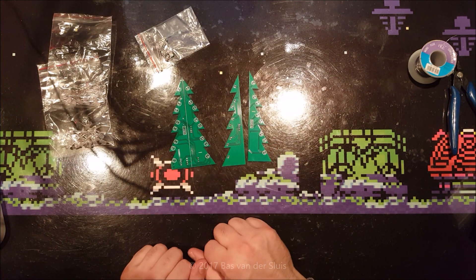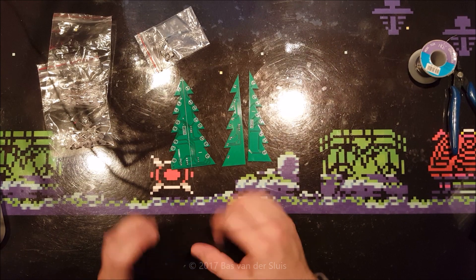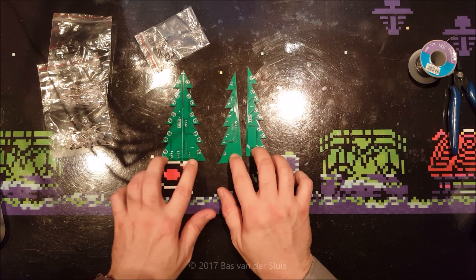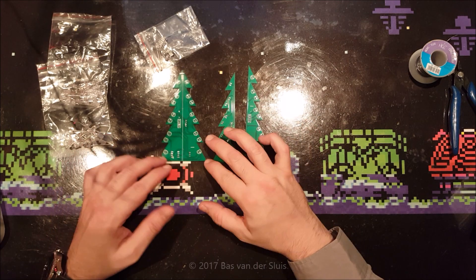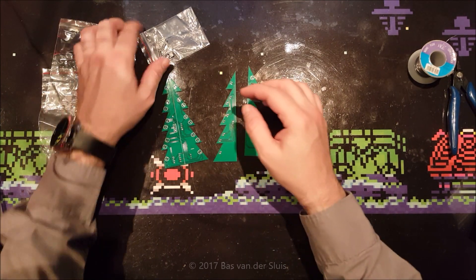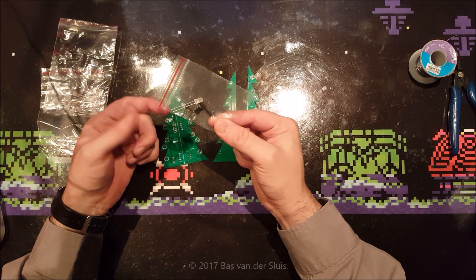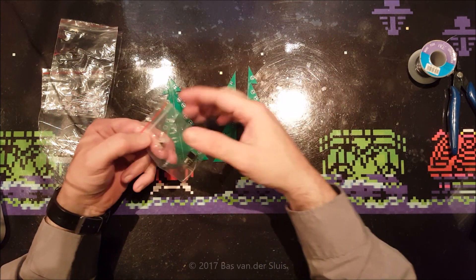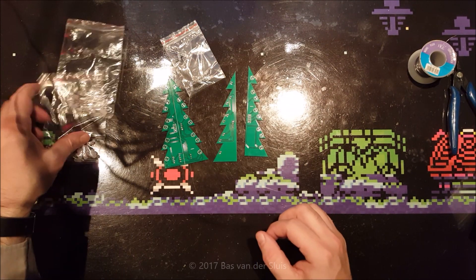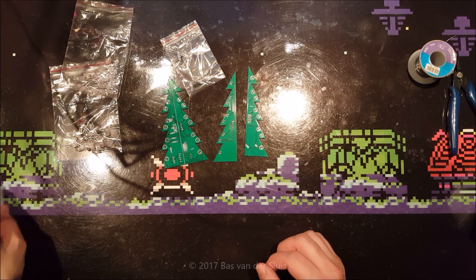I hope this Christmas tree kit is better than the kit I did last year, because that had all kinds of transistors and resistors which weren't clearly marked. This looks a lot simpler — it has one resistor, a switch, a microprocessor, and one LED which I guess goes on the top, and two-color LEDs.